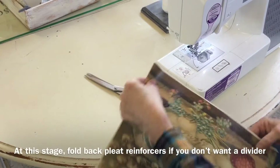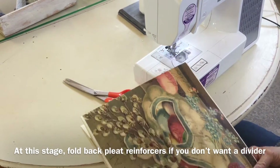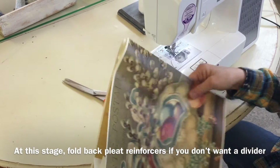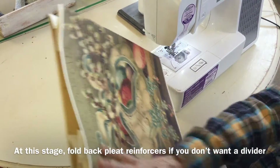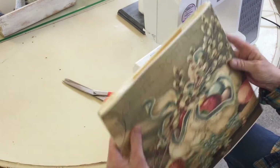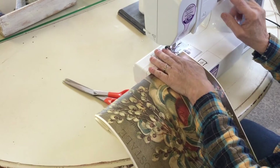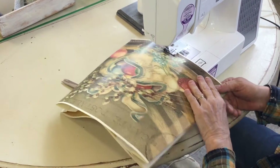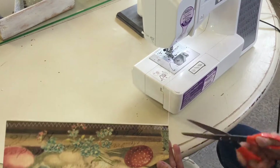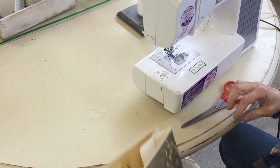Next, we're going to sew a seam across the bottom. If you want to add any trim or you're going to decoupage the whole piece, you might do the decoupage first and then sew your bottom trim. Since I'm just using this pretty paper, I'm going to sew it with a zigzag stitch. If you're concerned about the bottom opening up, you can do the same stabilizer trick at the bottom as well.